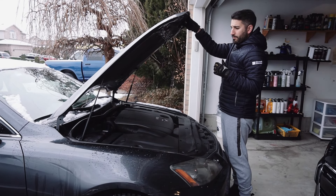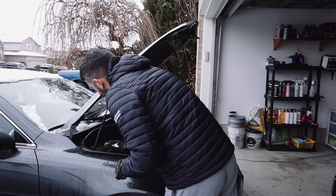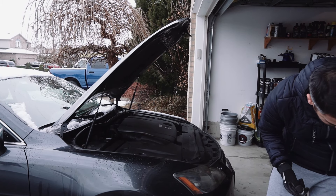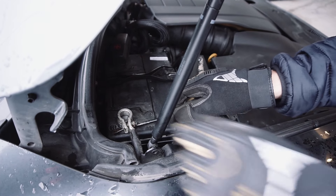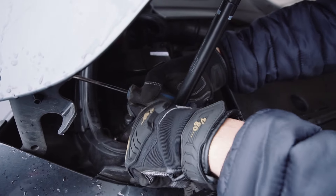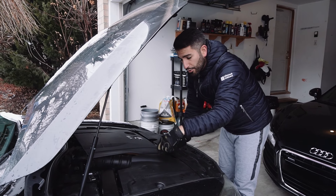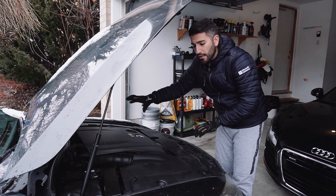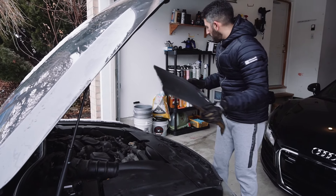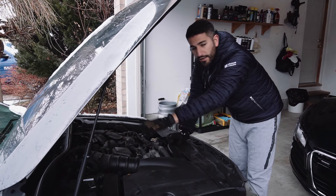So the first thing we're going to do is obviously open up the hood and disconnect the negative battery terminal. You want to make sure you disconnect this battery — that's important. I believe that's on a 10 mil. Now with the battery disconnected, we're going to remove all of the engine coverings because we need access to the engine. This is the main engine covering — put that aside — and this gives us access right away to the main part of the engine.